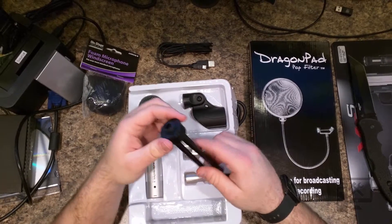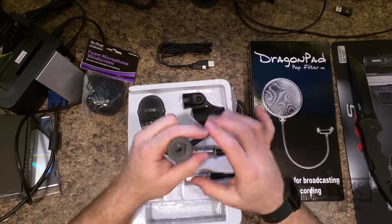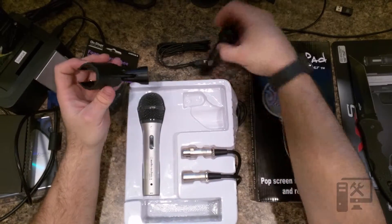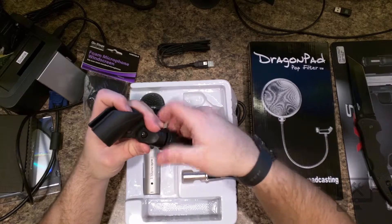The next thing we have here is a little tripod. We've got the mic mount, and it looks like it just screws on to the tripod here — yes, it just screws on.